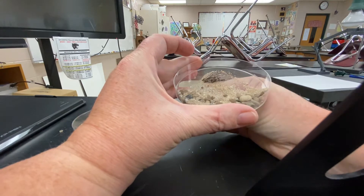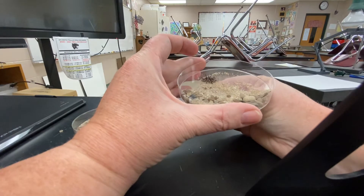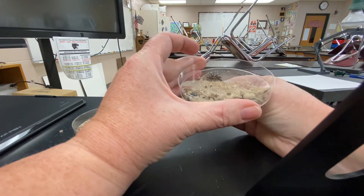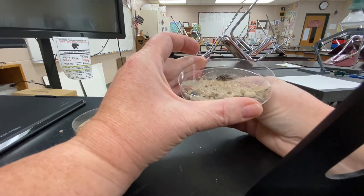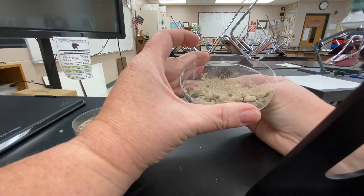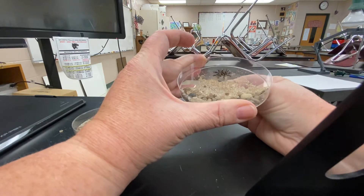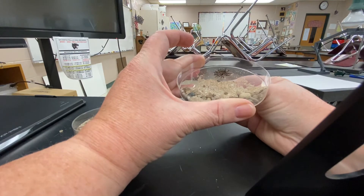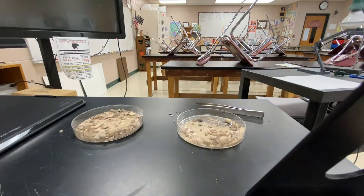There is indeed a magnetic component to this mixture. While I go through the rest of the demonstrations, I'd like you to think about what that substance might be — I'll give you a reveal at the end. I have identified one substance and I think I have a good idea of how I can remove it from this mixture.